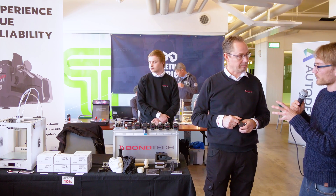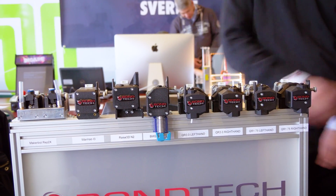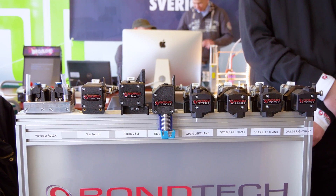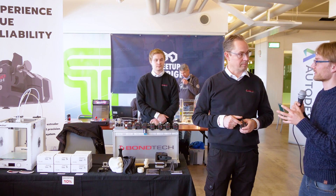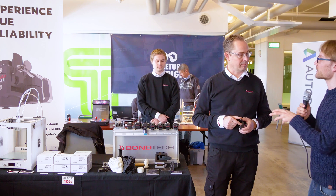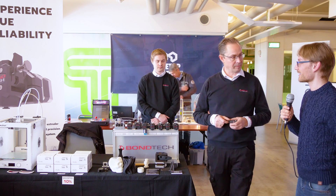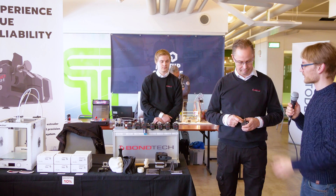You started out with extruders that were very simple — just two gears and not much else — and they were really spectacular in their grip, but maybe a bit awkward to use. You've now changed a few things and got your new BMG extruder. What's changed over the years? How have you improved your extruders?